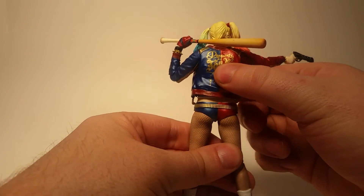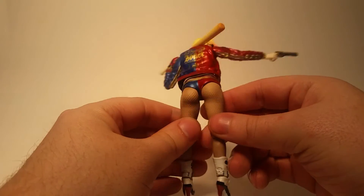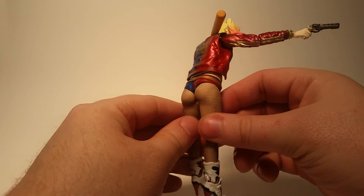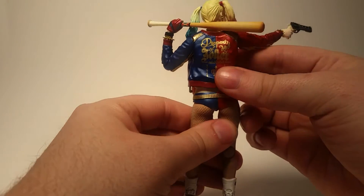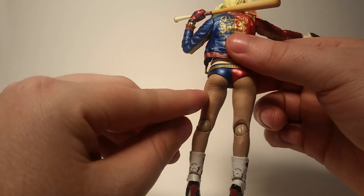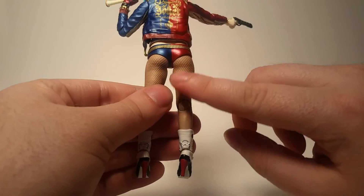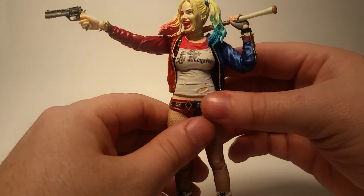Here's a detail a lot of people are pointing out — they gave her an ample backside. She does her squats! But just lots of nice details. Studs in the belt, and the netting has a nice little wash over it so it's a different color than the skin. It looks like actual pantyhose.